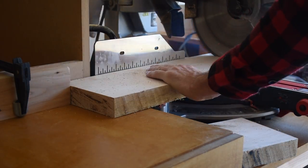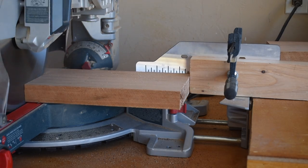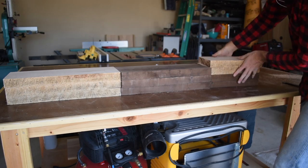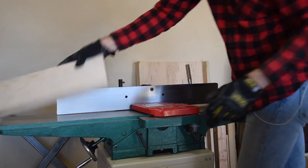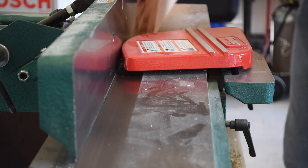Once I had my cut list, I cut down 18 inch and 12 inch blanks for the three cutting boards I'm building for this project. On the jointer, I cleaned up one edge of all of these blanks I just cut.